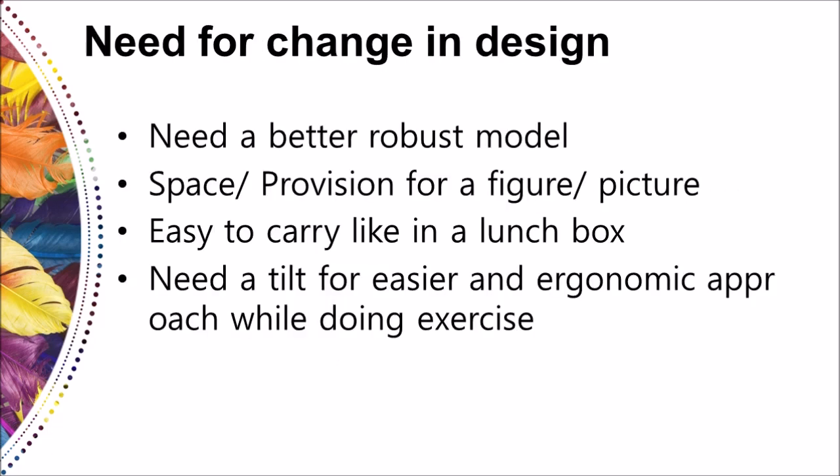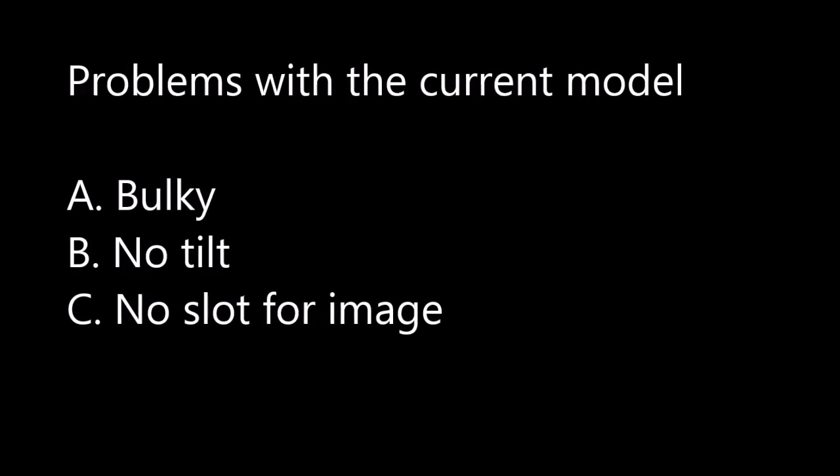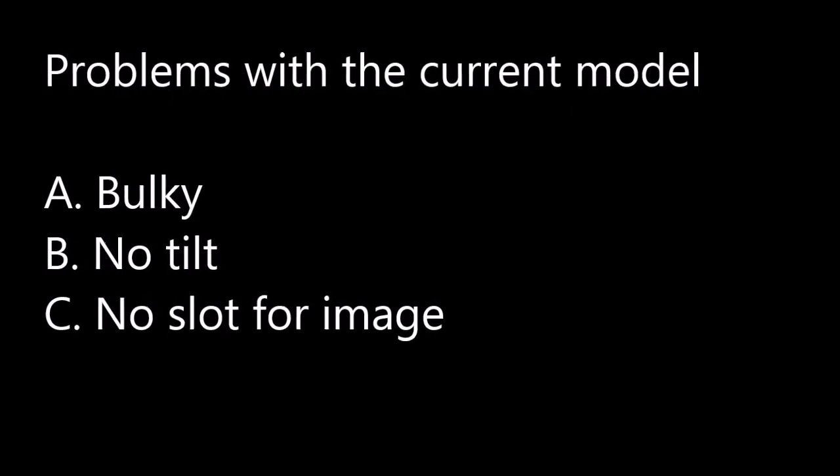With this background, we modified the present kairoscope to make it more user friendly. Some of the major problems of the current model were its bulkiness, absence of a tilt, and absence of provision for putting a figure or a picture.